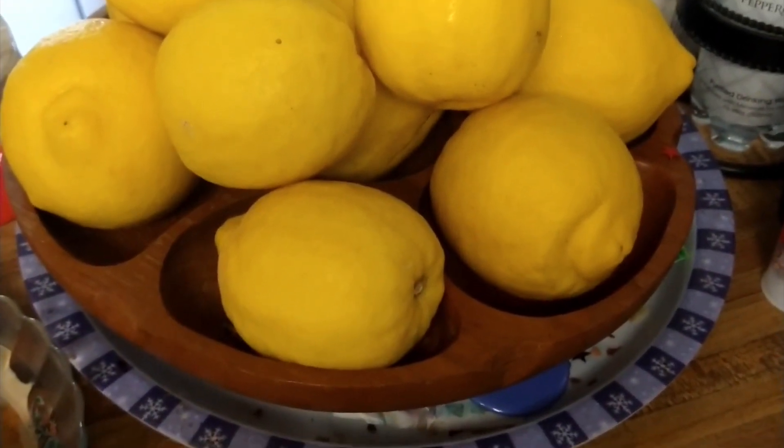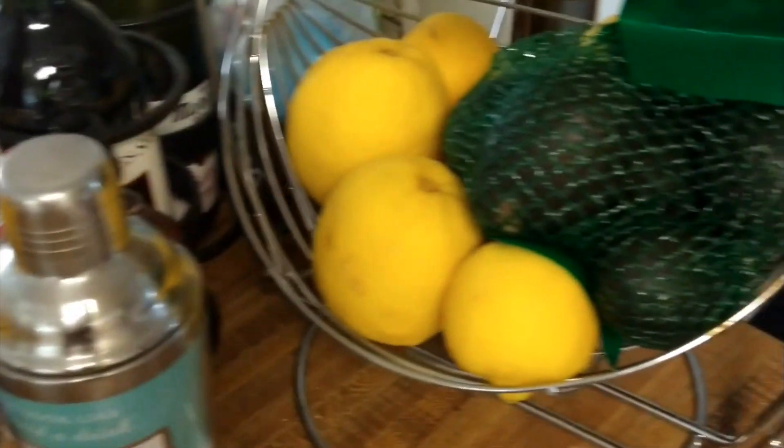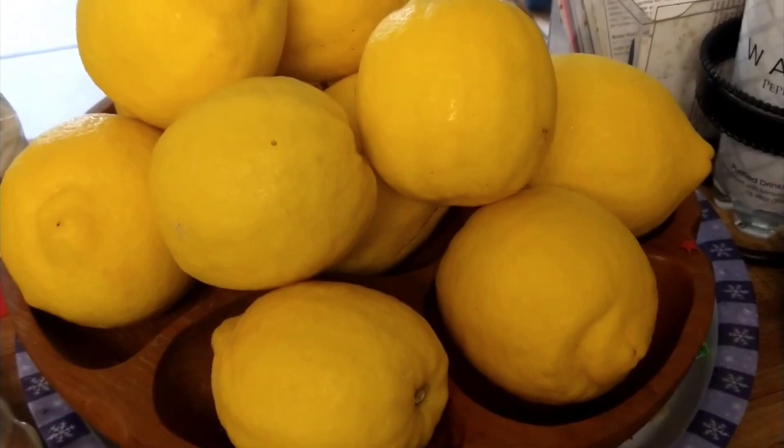Have you ever wondered what to do with all of those beautiful lemons that you get from your neighbor? Today I'm going to show you what to do with them. Hello my lovely peeps and thank you for coming.